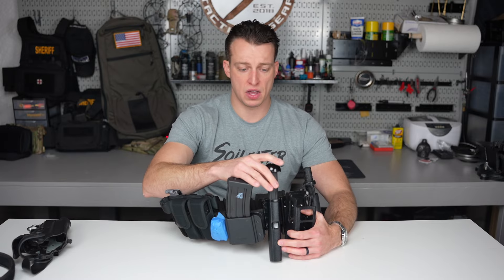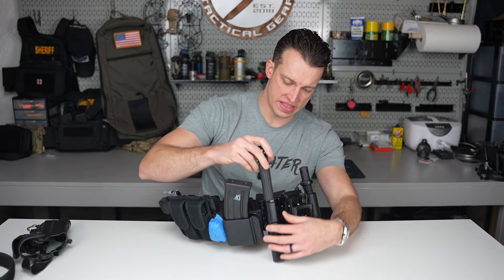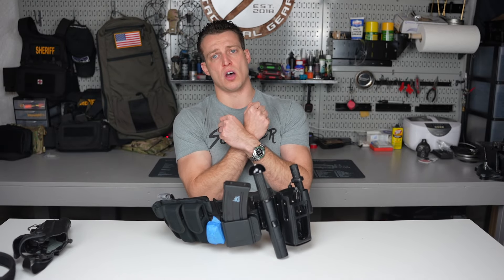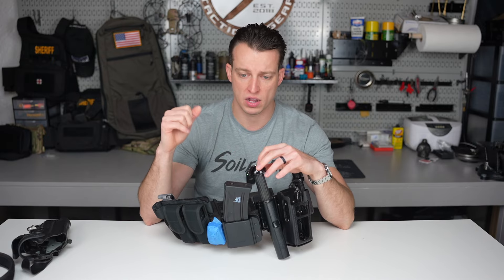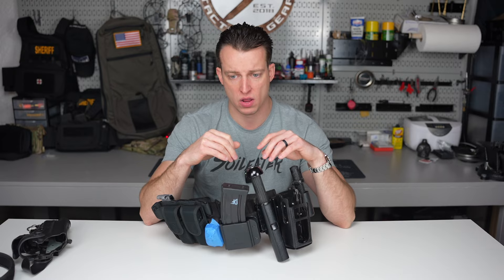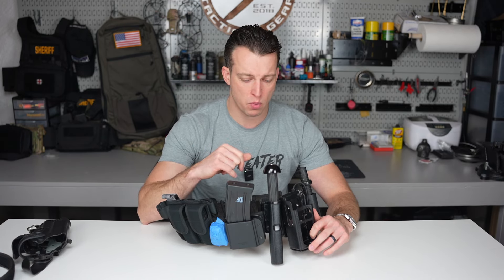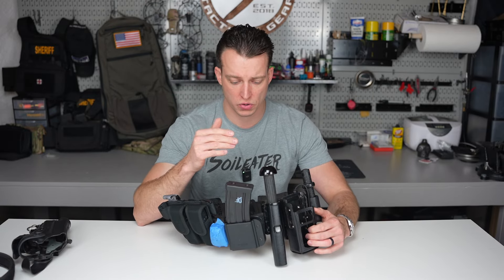I have my Monadnock folding baton with a power safety tip — they kind of ingrain that in you at the academy. I've utilized it probably three or four times, and not once was it to actually strike anyone. I've used it to assist with arm-bar control on a strong resistive subject, to rake out glass on windows, and to check on an elderly person. Honestly they're a lot of weight and kind of useless — I'd much rather rely on personal skills. But it's required by our general orders, so there it is.